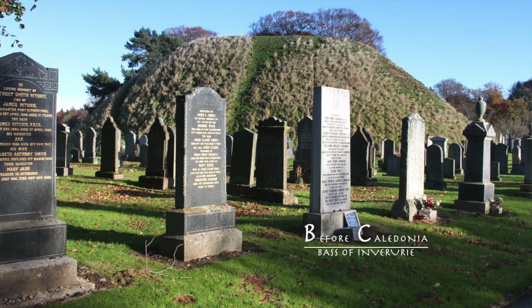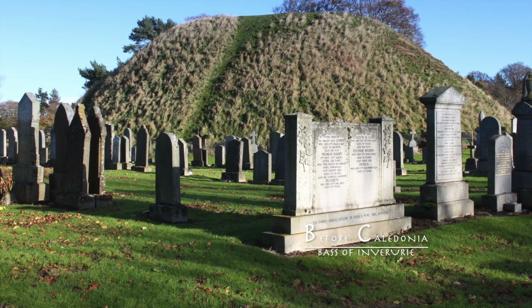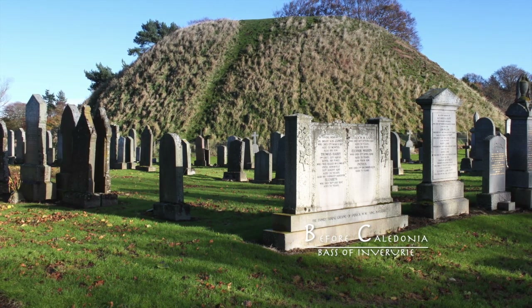These are thought to be a medieval motte and bailey. Metres away, you will find a row of Pictish-inscribed symbol stones. In this graveyard, we have remains from various historical periods.